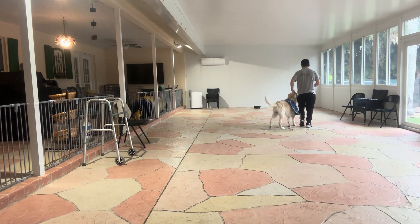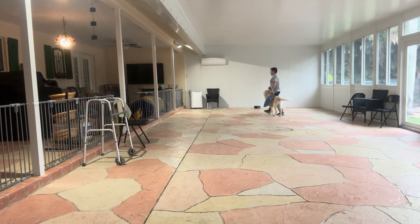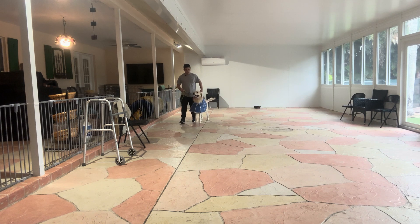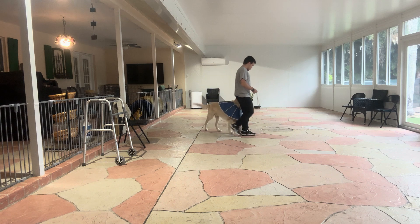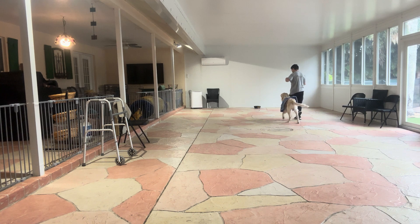I use my body to block him if he wants to get ahead. I'm also using the leash — if he stays behind or gets away, I'm going to give him a correction. But I don't want to give Parker a million corrections; I want to teach him where he should be. His neck and shoulder should be by our left leg, so I'm going to praise that.